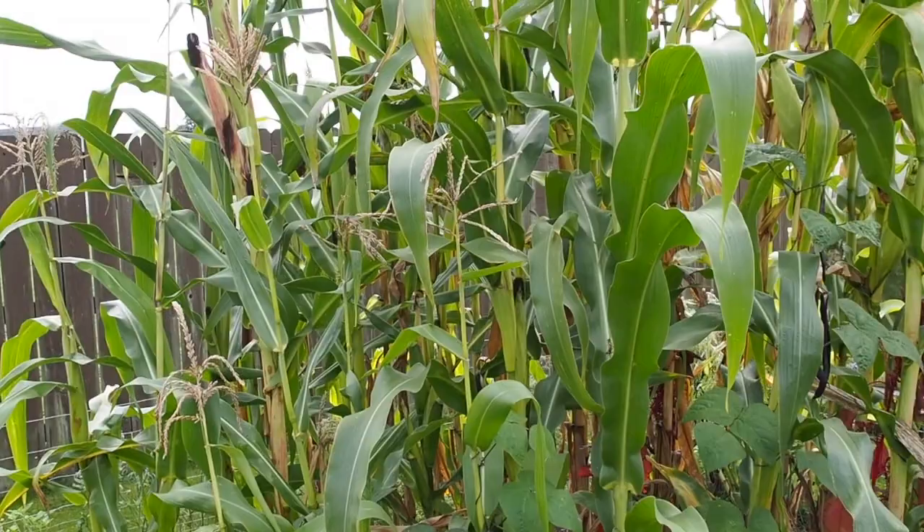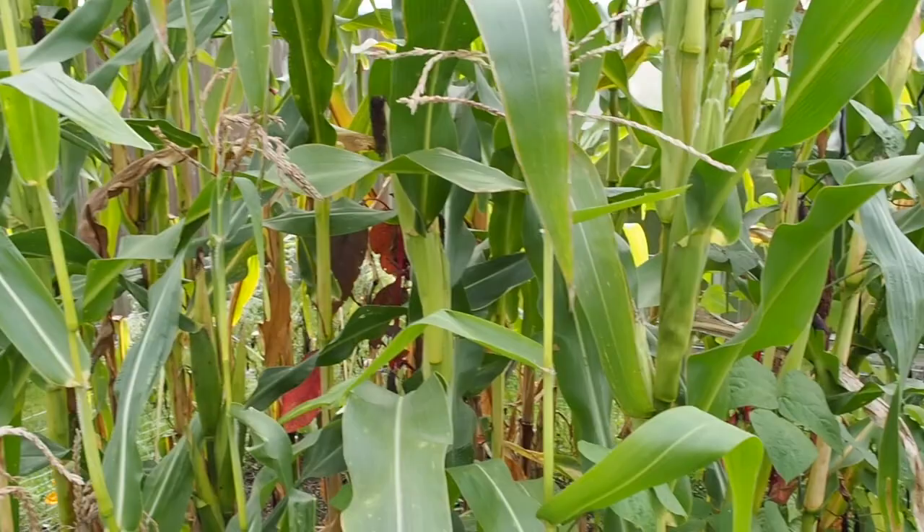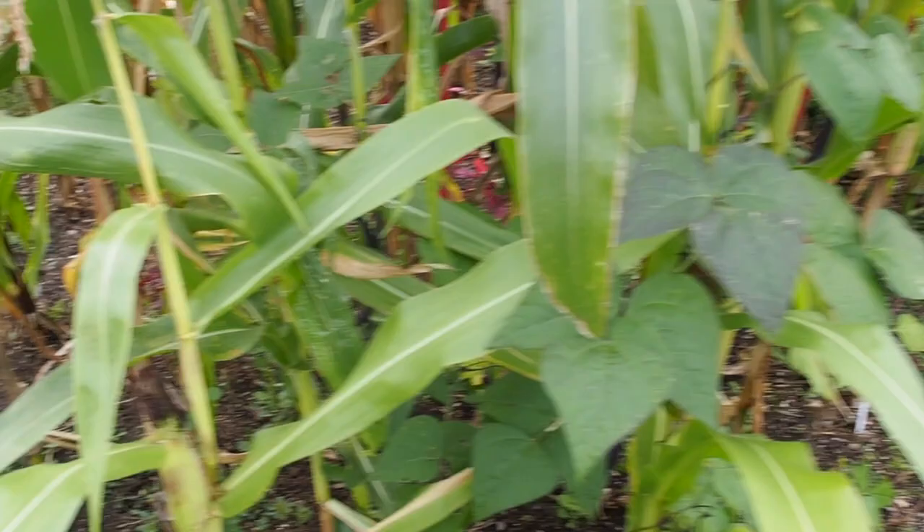Hello and welcome back to Gapy's Garden. Today I thought I would show you the corn patch. I've got four different varieties growing in here. Most of it isn't ready yet, and it's been really wet so I'm hoping it doesn't mold.